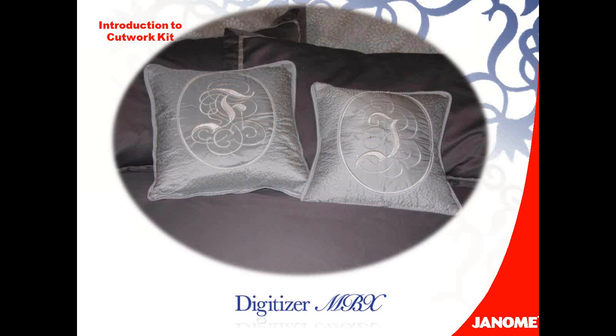I was browsing through some home decorating catalogs and ran across a monogram pillow. I thought this would be a wonderful project to do reverse applique with the cutwork kit. So I'm going to show you how I created this reverse applique tonight.